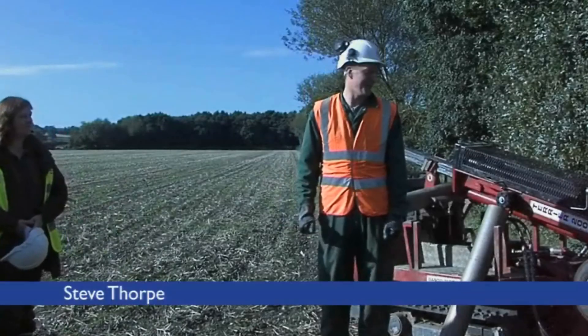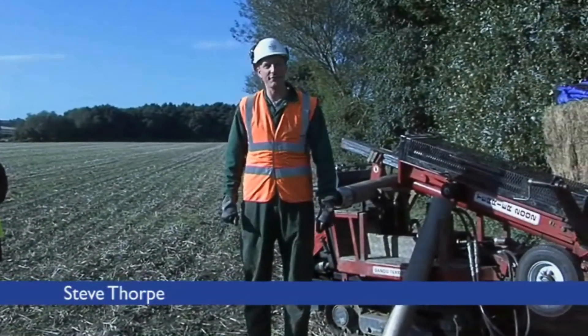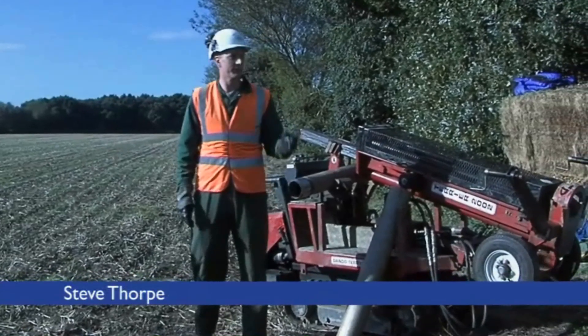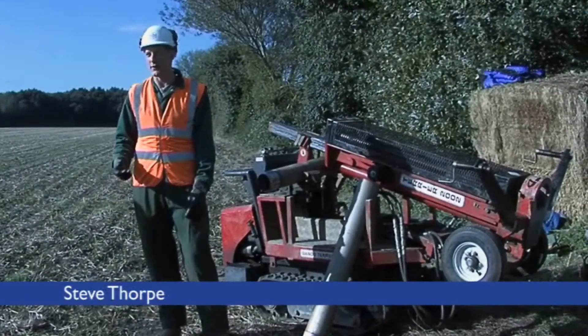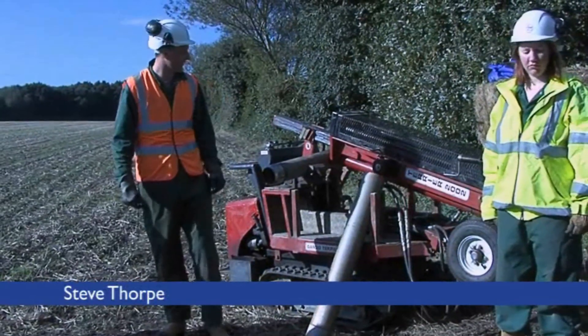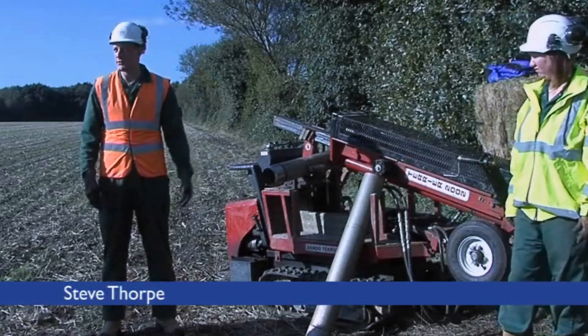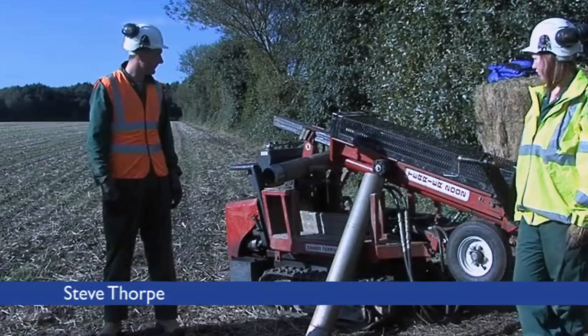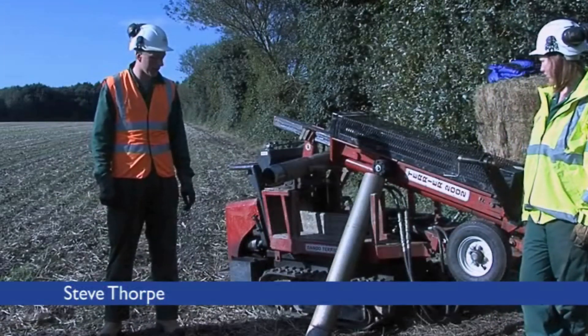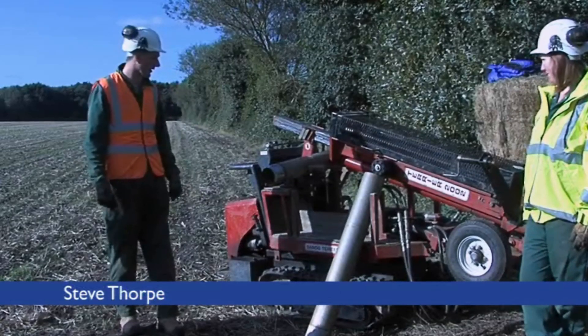Welcome everybody to the Dando drilling team. We've got Helen Smith and Dave Morgan with me today. There's five of us on the drilling team and we've just brought three of us down today. I'm just going to give you a brief introduction to the rig, so you can understand how it works — and you'll see how it works obviously when we get going.